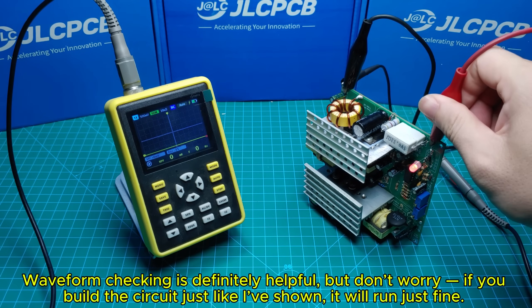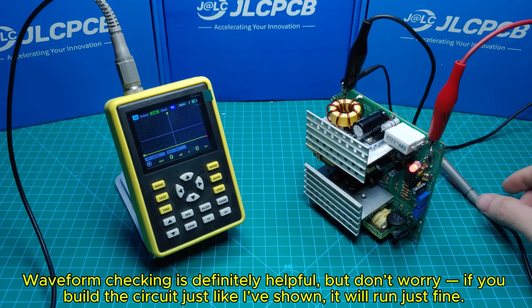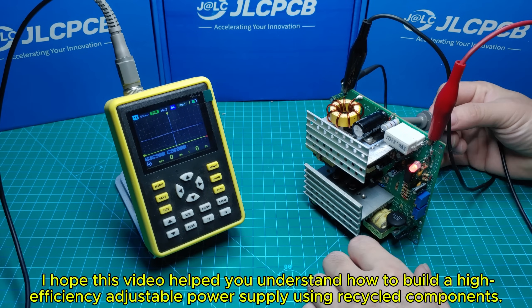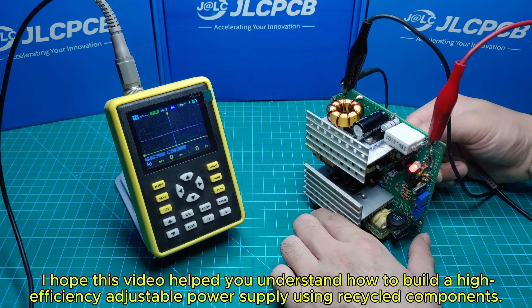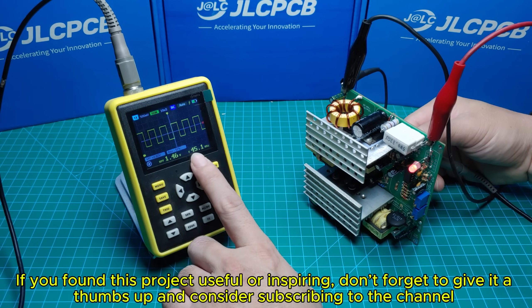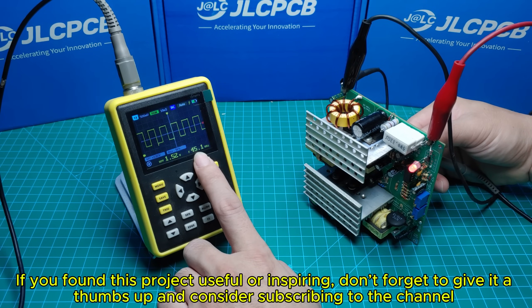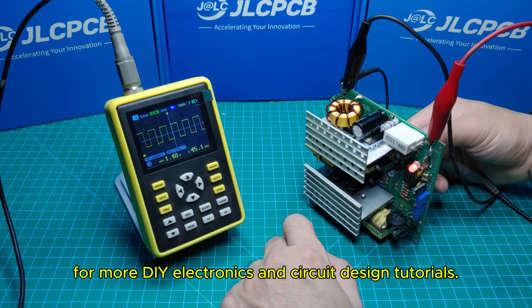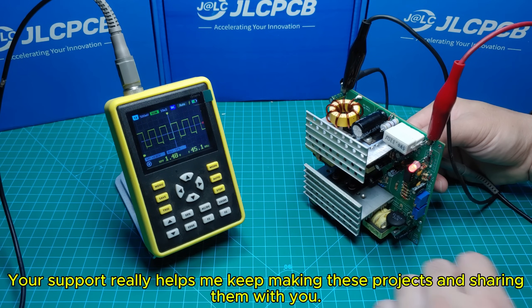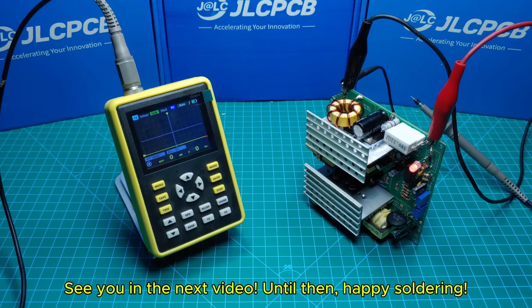Waveform checking is definitely helpful, but don't worry — if you build the circuit just like I've shown, it will run just fine. If you found this project useful or inspiring, don't forget to give it a thumbs up and consider subscribing to the channel for more DIY electronics and circuit design tutorials. Your support really helps me keep making these projects and sharing them with you. See you in the next video — until then, happy soldering!